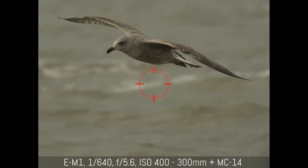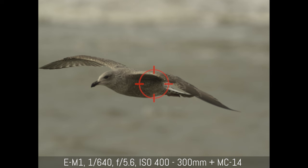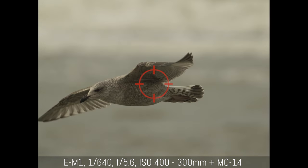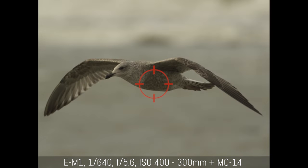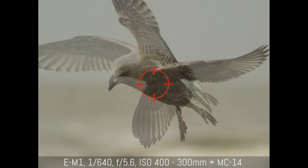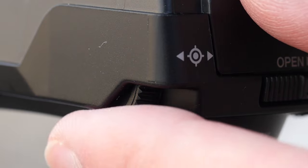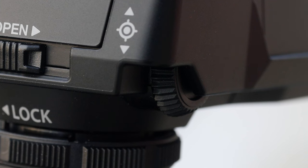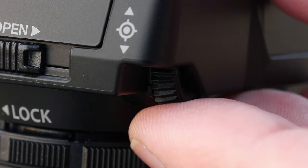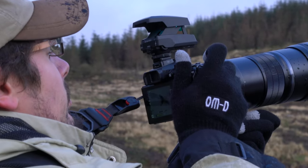I find the EE1 useful with extreme focal lengths like the Olympus 300mm and the MC14 teleconverter. The angle of view is very narrow and shooting with a larger view of your scene is a big advantage. The dials of the EE1 can move inadvertently when performing various operations, which is why I keep the live view on the LCD to check the composition from time to time and make sure that the dot sight still gives accurate results.